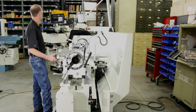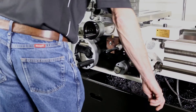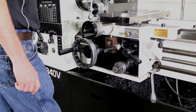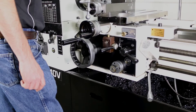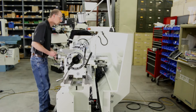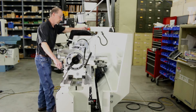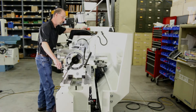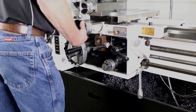I engage my half nut — it's engaged. I throw my handle down, the machine fires up and starts feeding across cutting my threads. I get to where I need to stop, I hit the brake, it stops and kills the whole machine. Then I raise the lever back to neutral and back my tooling out.